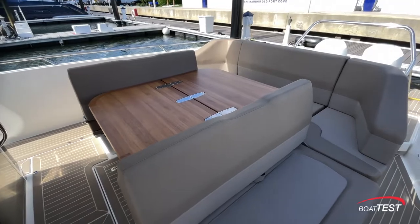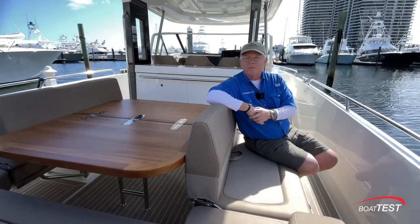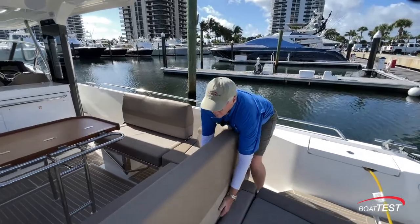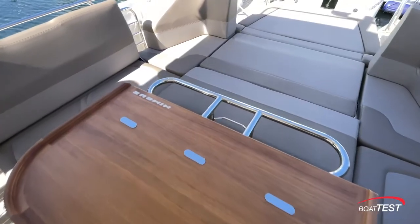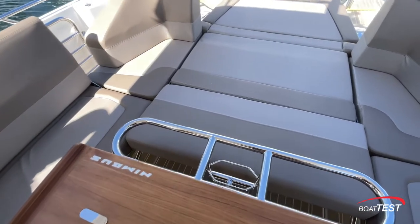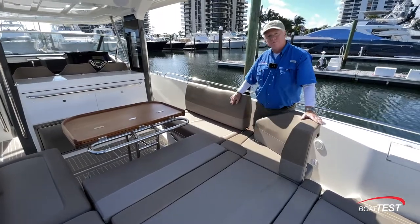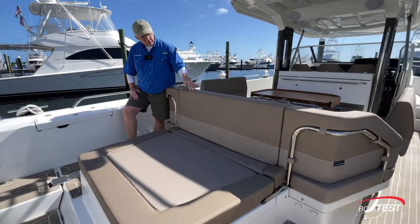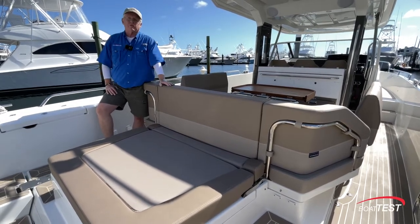Want to do a little fishing or maybe watch the kids play in the water? Just swing the seat backs and you're facing outward. And lastly we can convert into a sunbed just by bringing this back. I'd like to see this maybe latch in a couple of positions so that it can be a chaise lounge. And of course if we put the seat back into position here again we have another place to sit and relax and watch the kids swimming off the stern.